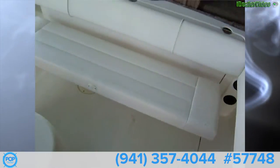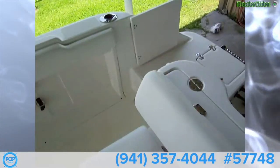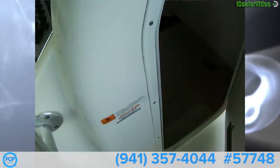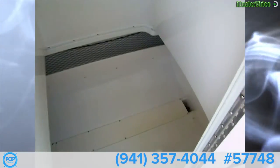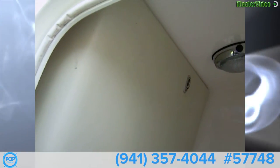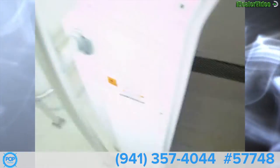Let me show you inside the center console, which is a huge compartment. You've got plenty of room for a porta potty in there, and then you've got your electronics panel access. This does have a light — a lot of room, very nice.